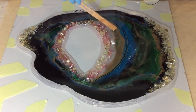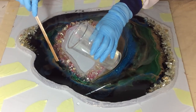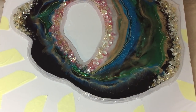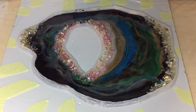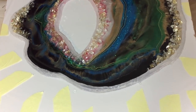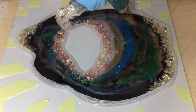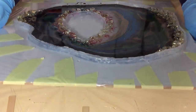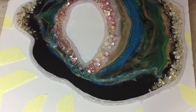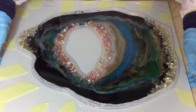So the last bit of clear. Now I'm tilting the board to get some effects of the gold and blue that I put on. Yeah, you can see it slide — really nice.